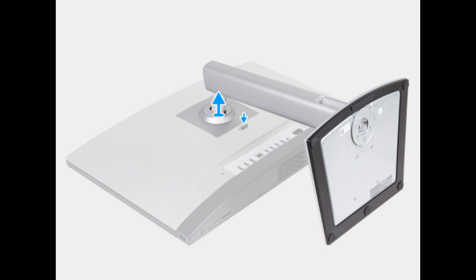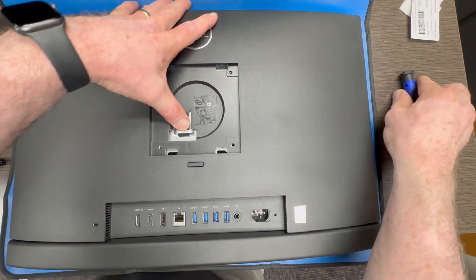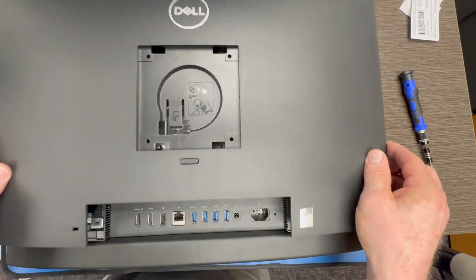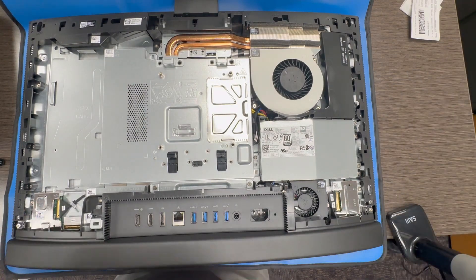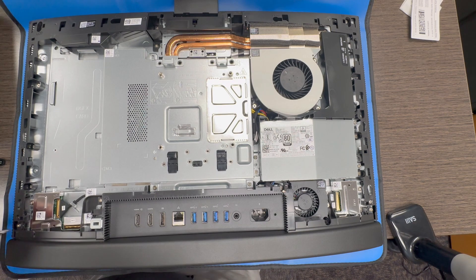Alright, let's get started. Here is a diagram on how to remove the back stand pedestal if you have one. In this particular case we did not have one, this was on a wall mount. So you are going to remove the back cover on this and get started. There are several different layers here that you'll have to remove in order to get down to the motherboard. So take note on how I do it.